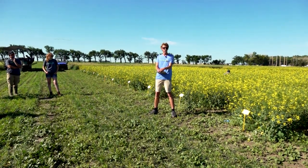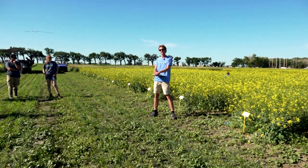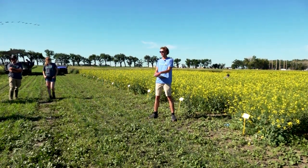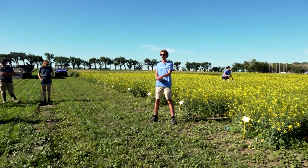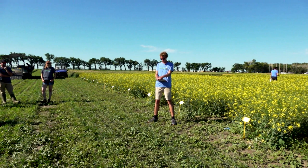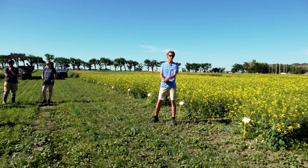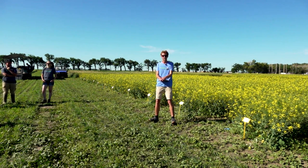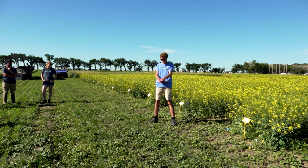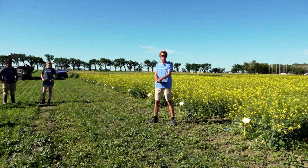Canola — or rapeseed — was technically introduced to Canada by Polish immigrants in 1936. They grew it in their gardens to make cooking oil. Over the years, Farm Read Smarter has done a lot of research in canola: seeding rates, seeding dates, fertilizer trials, rotational studies, row spacing, spray timings, and cover cropping. Now we're in year two out of three for a strip-till canola trial, which is the trial you can see laid out behind me.